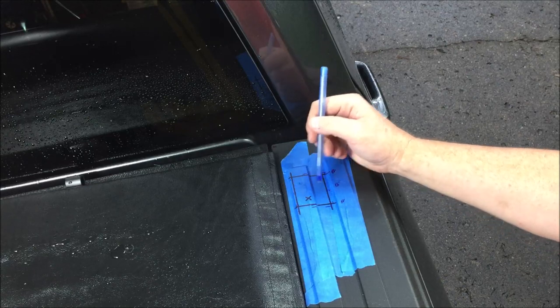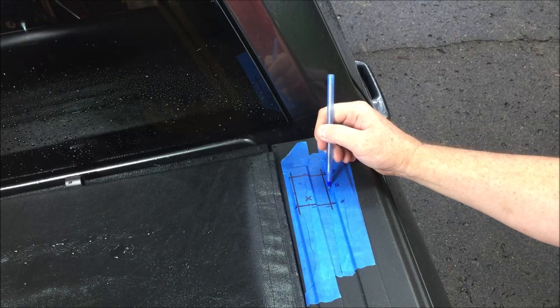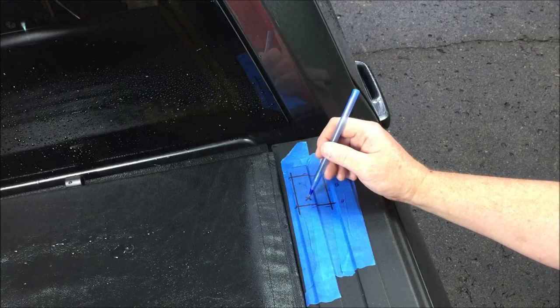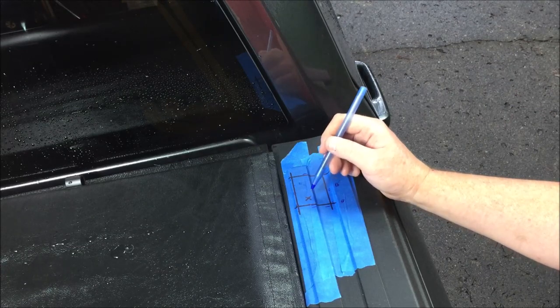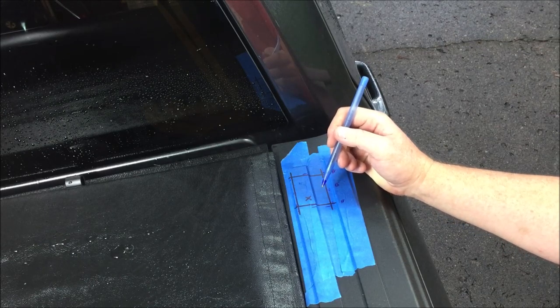I'm measuring from the edge of the cap inbound a half inch — the same measurement as the rear stake plug. From the edge to the blue mark is two and a quarter inches, and I pulled in an eighth of an inch there as well. I'm going to drill a hole around five sixteenths diameter right where the X is so I can put the jigsaw blade in and get started.